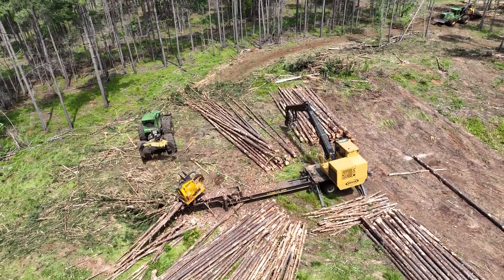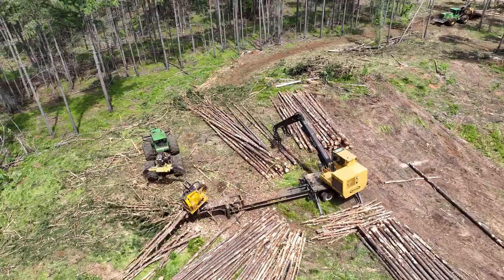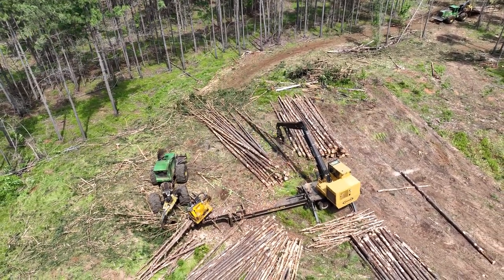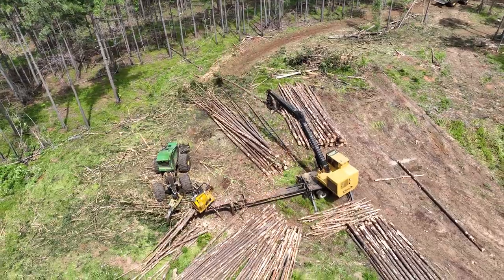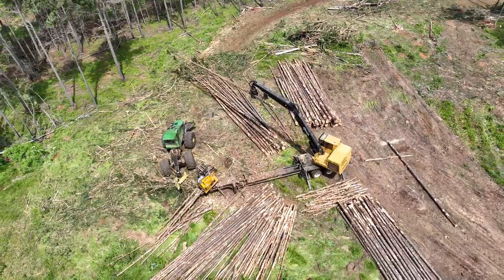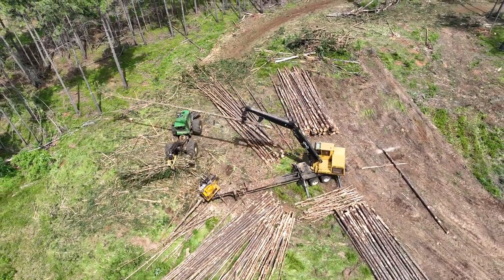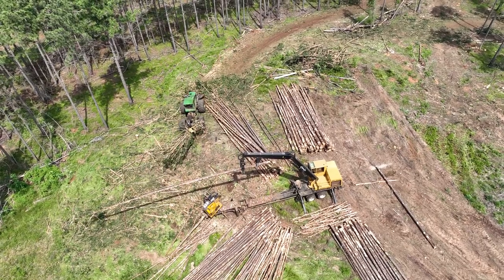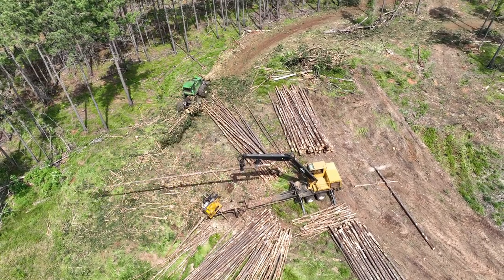On steeper slopes you could have a tracked skidder. The main purpose of the skidder is to move material around the woods. It drags whole trees in this operation to this area called the log deck landing, and as you see now it's loading up some debris, or what we call slash, and it's going to drag it to this pile over here.